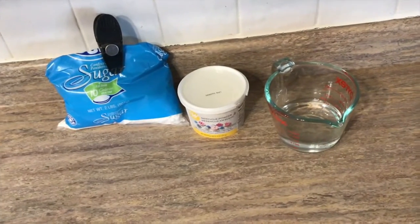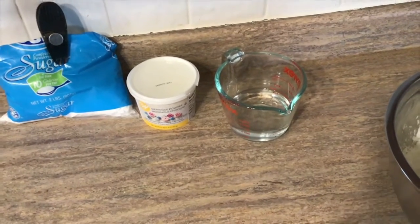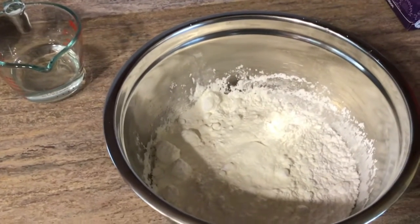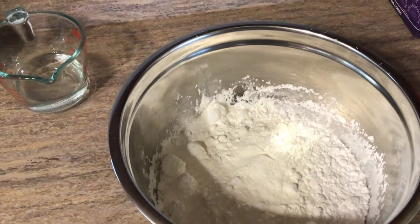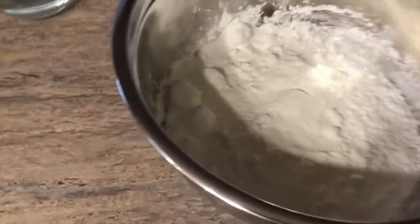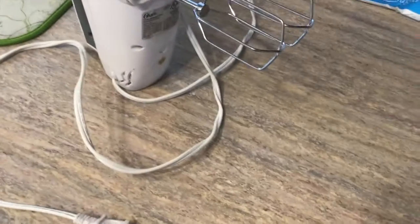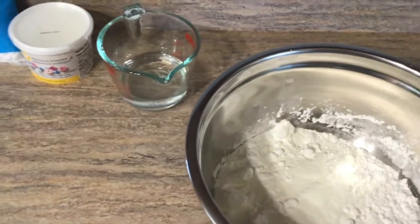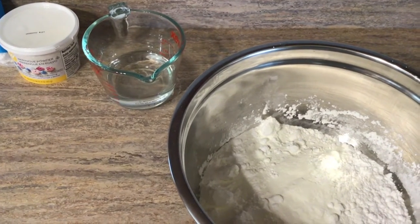If you feel the icing is not smooth enough, you'll add more water — so the amount varies. I went ahead and put four cups of sifted powdered sugar into the bowl, along with three tablespoons of meringue powder. Now I'm going to use my hand mixer with the whisk beaters to beat it up nice and smooth — long enough that it's well blended with the water and we get a good, consistent frosting.